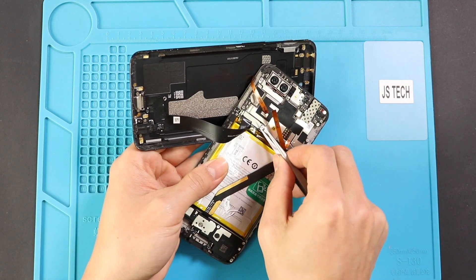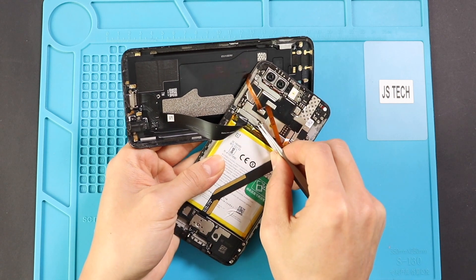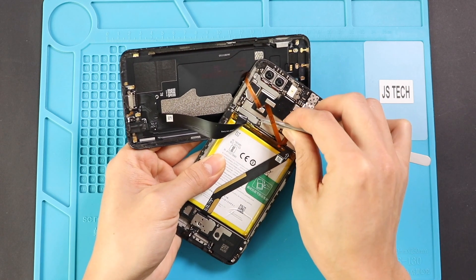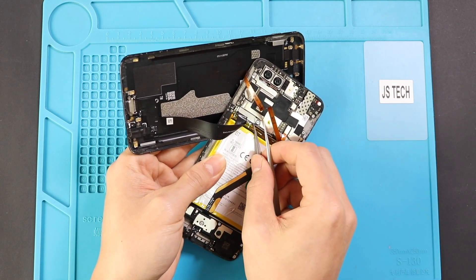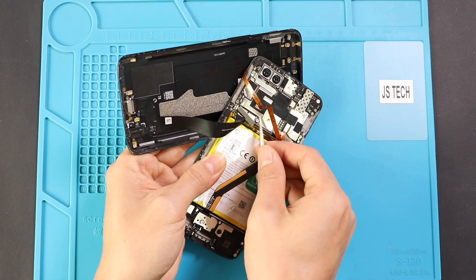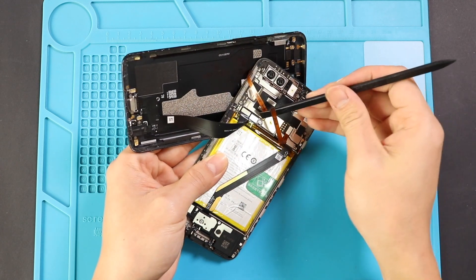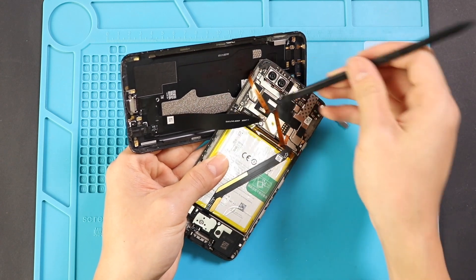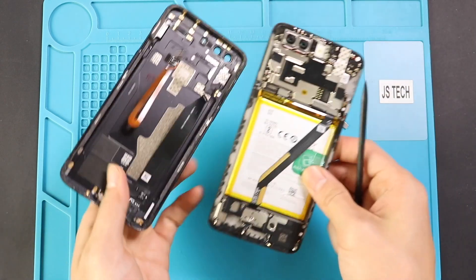Next, by using a tweezer, take out the shield and then disconnect the battery and charging port connectors. Next, on the right hand side, unplug the fingerprint connector plug, and now you can take out the back cover.